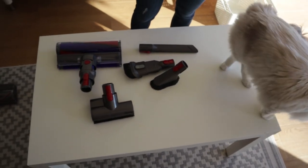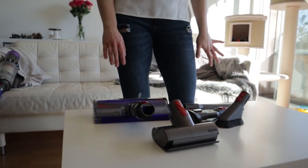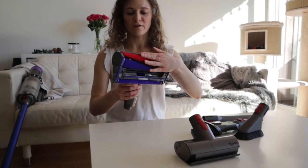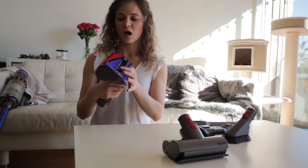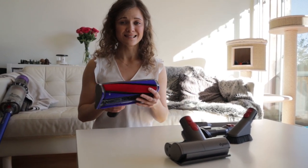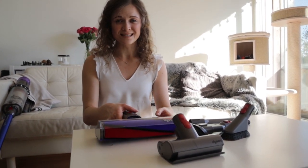Hi guys, today we are bringing you a review of our new hoover. We purchased it at the end of November, so we've had some time to use it and can now bring you our honest review of the Dyson V11. We got the Absolute version, which comes with all these attachments. The one exclusive to the Absolute version is the soft roller, which is great for hardwood floors. If you have hardwood floors in your home, this is the version you should consider getting, because it makes hoovering hardwood floors so much easier.